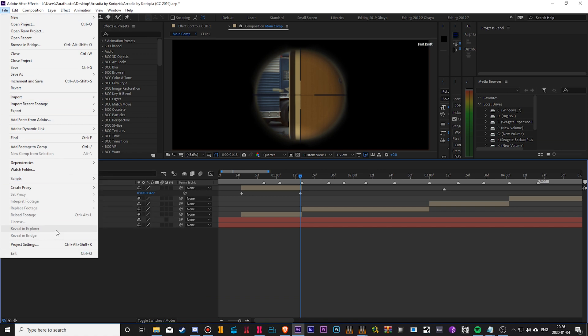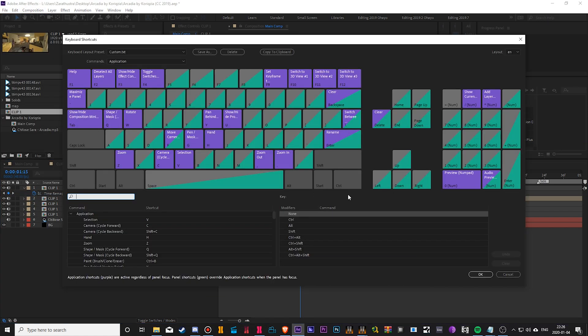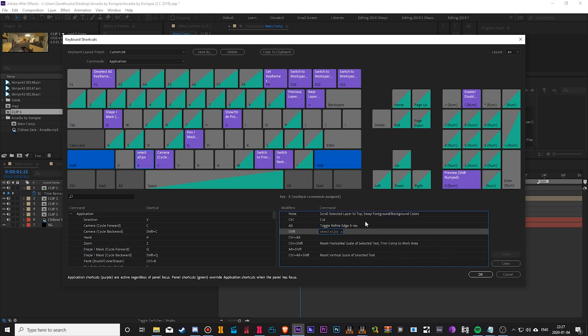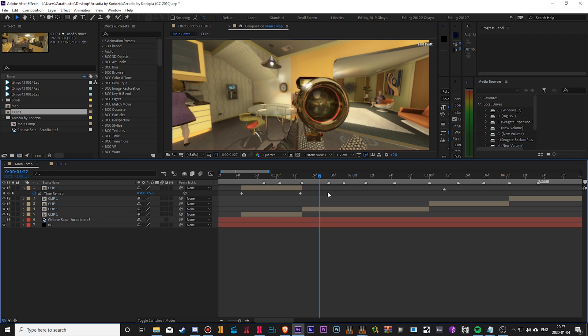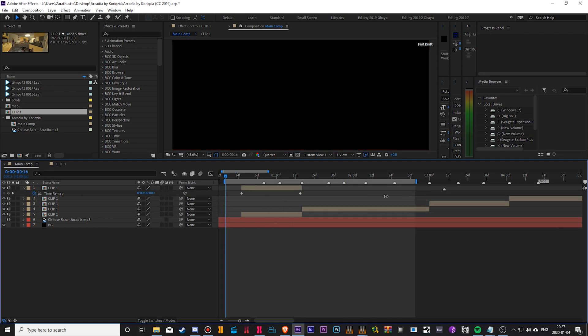Next, go to Edit > Keyboard Shortcuts and click this, do Shift-X — or whatever keybind you want. I chose Shift-X, and as you can see, I have my keybind Shift-X bound to this script. What that script does: you take your work area — that's B and N — and then you click on a clip and do Shift-X. It'll highlight only the keyframes on that clip that fall inside your work area. This is super useful.